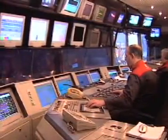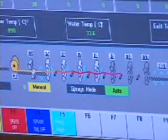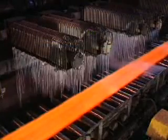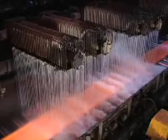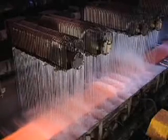Rolling processes are computer controlled and monitored up to 50 times per second. Despite the huge scale of some mills, accuracy to plus or minus 50 microns can be measured. The rolled steel is then cooled in a way appropriate to its end use and prepared for further processing or dispatch.